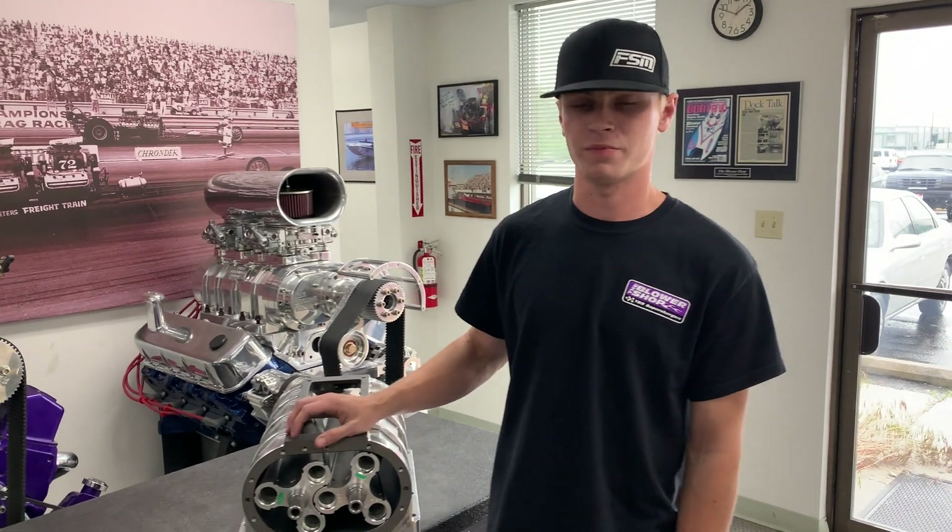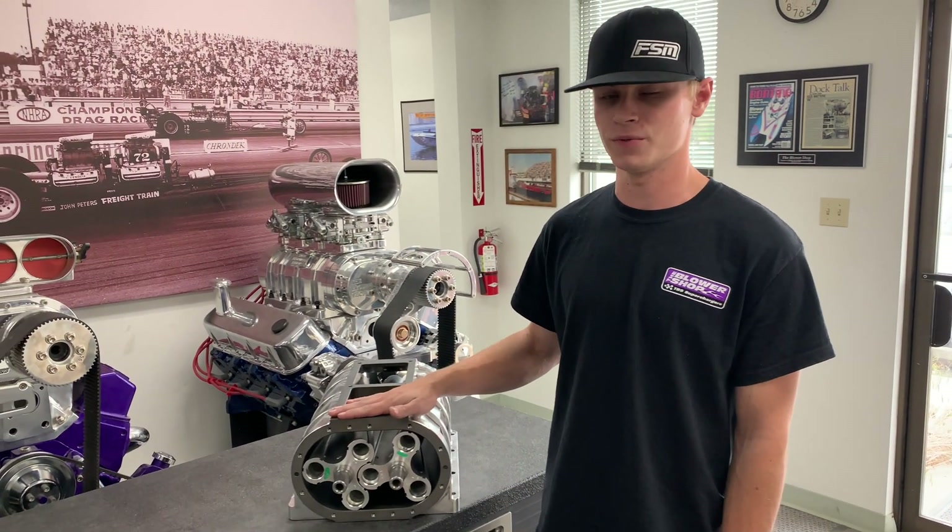Hi everyone, Jacob with The Blower Shop for another Boost Bio, and today we want to give a little Roots 101 basics.